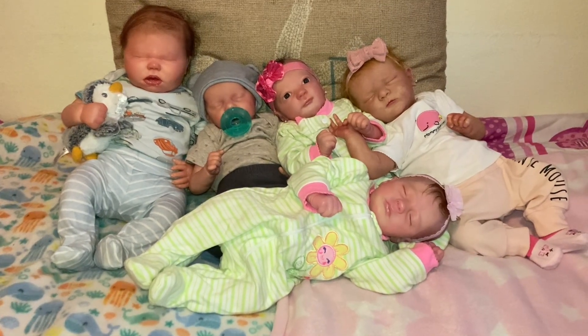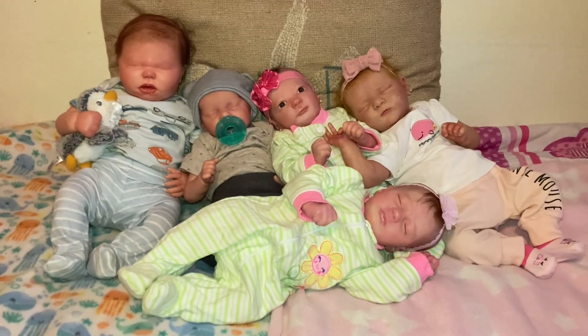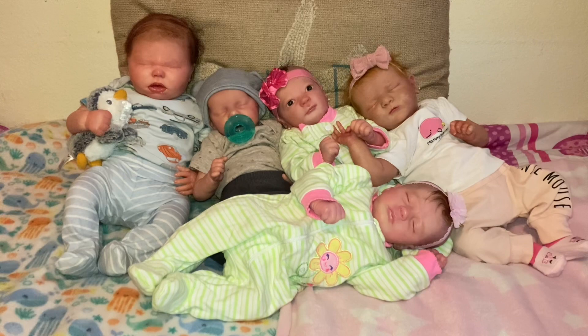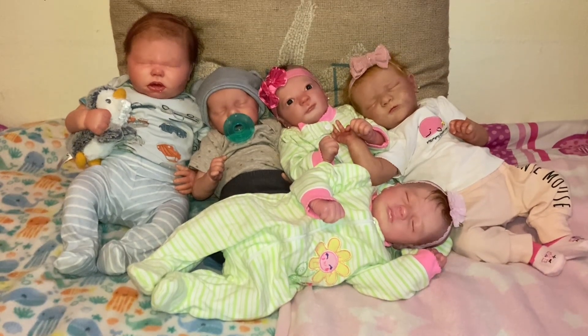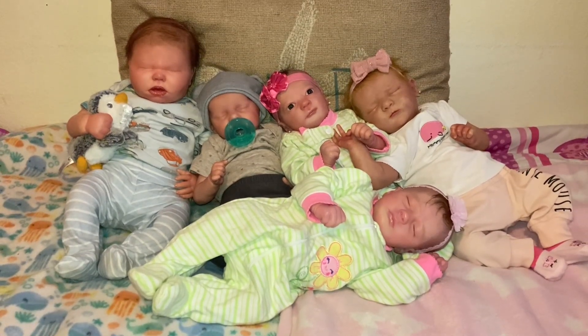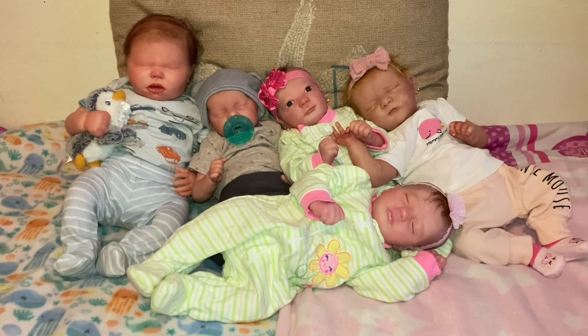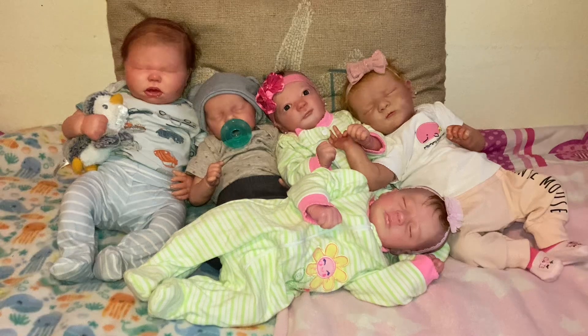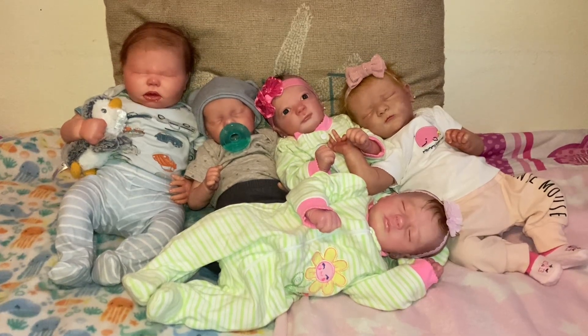Anyway, I have five new babies. They are very sweet. I have the Harlow Reborn Kit, the Twin A Kit, the Ashley Awake and Asleep Kits, and I have the Scarlet Kit by Bonnie Brown.